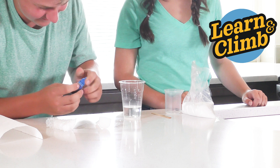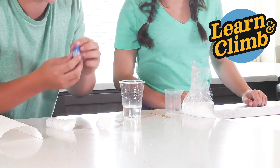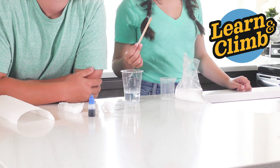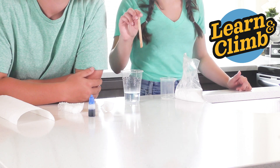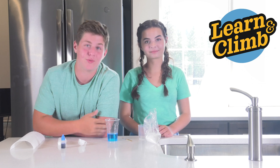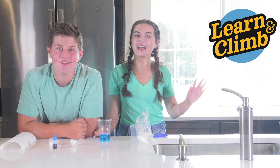Try not to get it on yourself like I just did! Now stir the food coloring into your water. Then take a quick 15 to 30 minute break to let your boiling water cool.